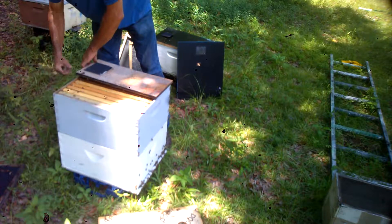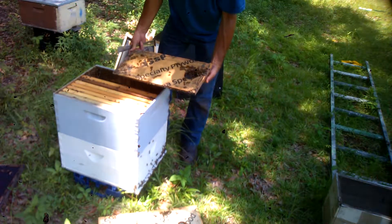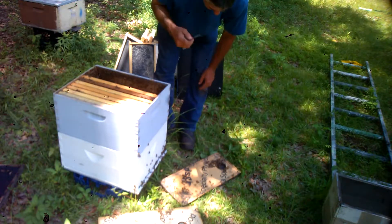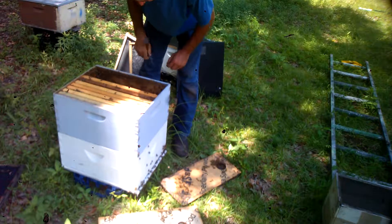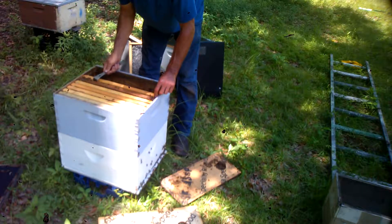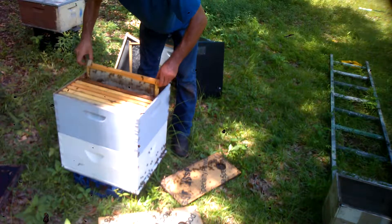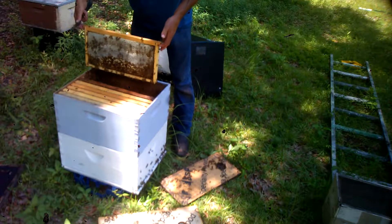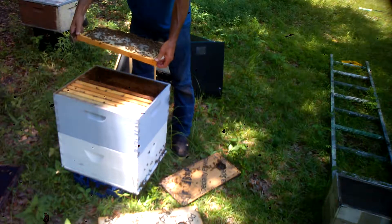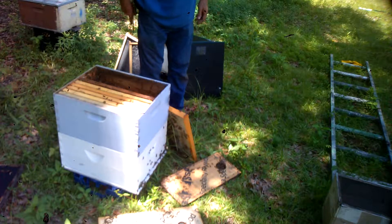There's a lot of bees in this box. If there's a queen walking around, we've got to find her. They seem pretty good-natured today. This was just some extra honey I put in here so they didn't have to worry about food. Let me get a spare box and put them in.